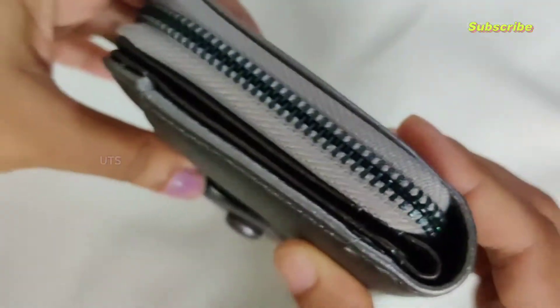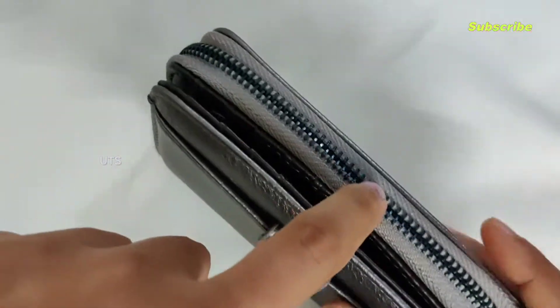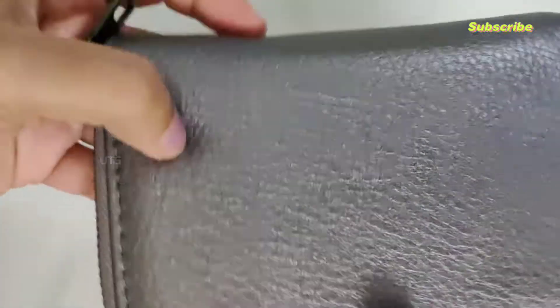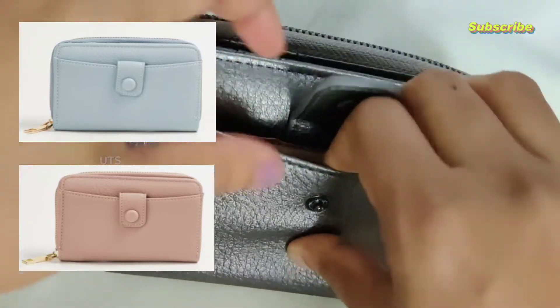This wallet is a small size wallet. It's a great wallet. This wallet is available in many colors — I'm going to select gray. Gray, blue, and pink shades are available.